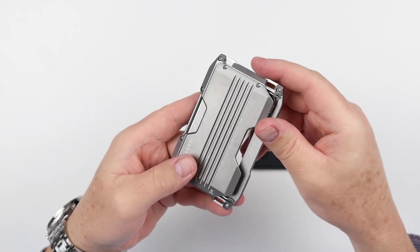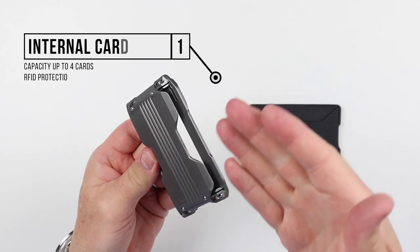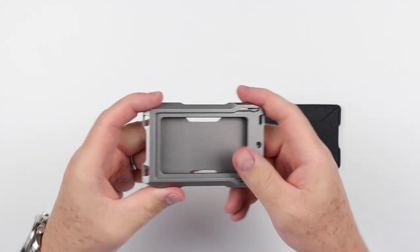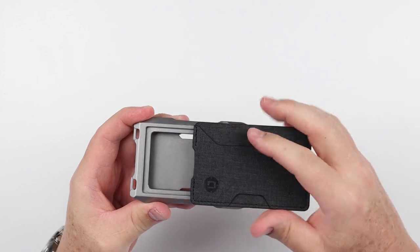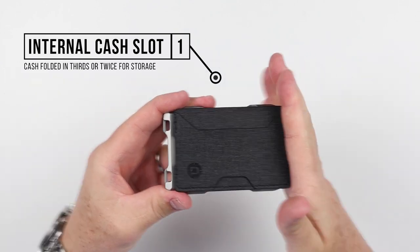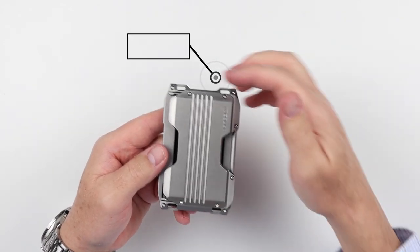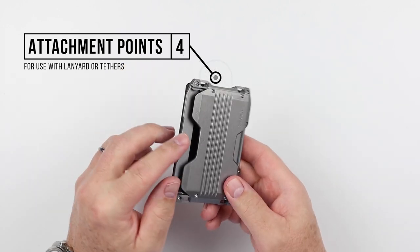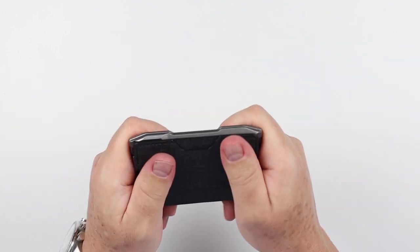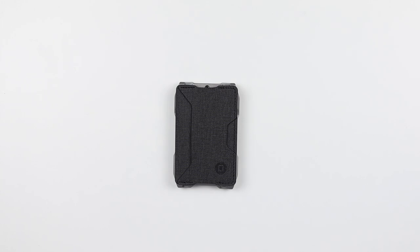Flipping this over, we get into the actual card storage part of the wallet. Quick thumb push on the bottom, and cards go down in from the top. You get up to four cards that fit in here, with no separation between cards in the cavity. When you have the slide in, this cavity is actually useful for cash — folded in thirds or twice — and the slider holds it in place and keeps it secure. All Dango products also have attachment points for tethers or lanyards, very convenient if you have an ID you want to hang. This overall has a really nice feel. This is D-TEX — we'll talk about that briefly.